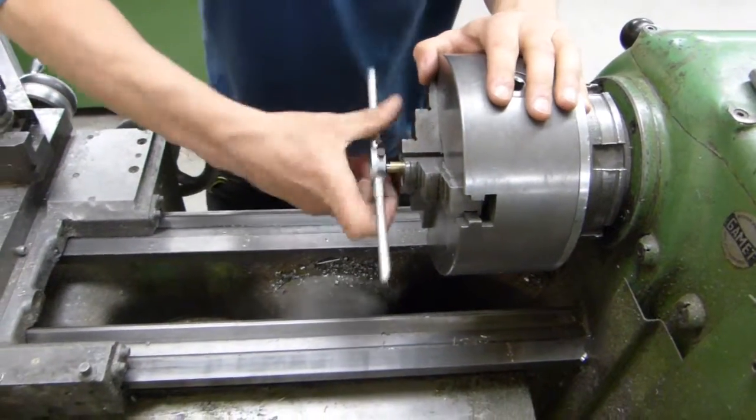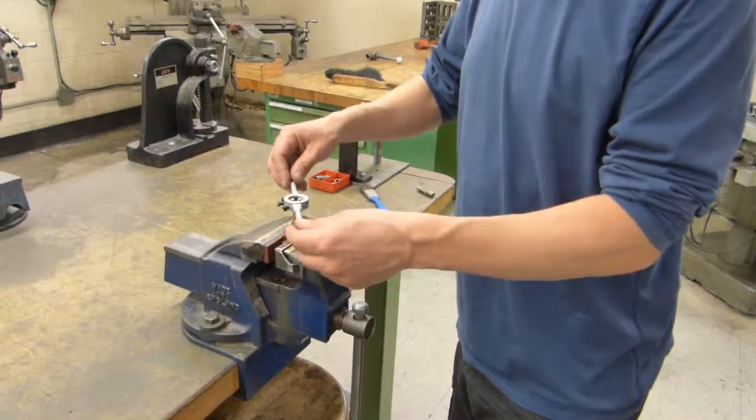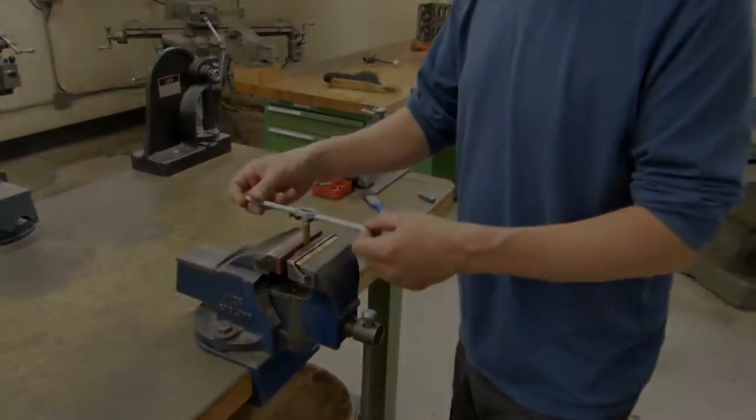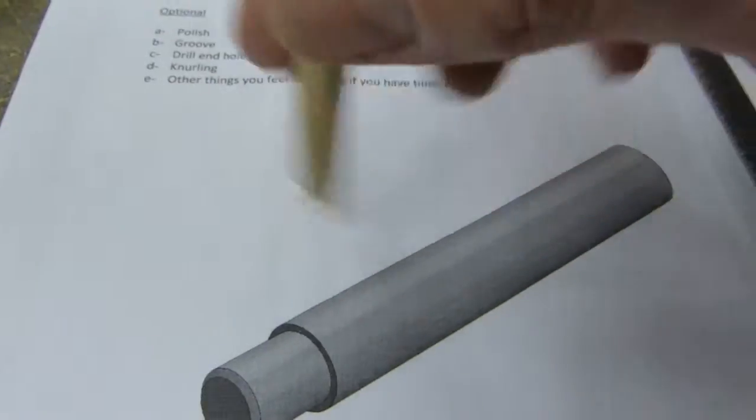This is much more precise than aligning dies freehandedly when cutting threads using a benchtop vise. When done, your first part should look like this.